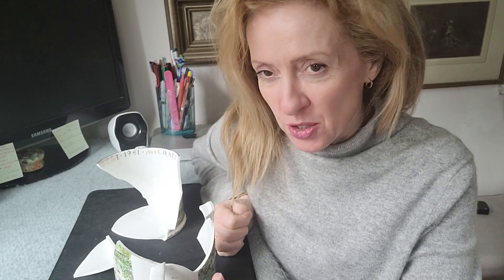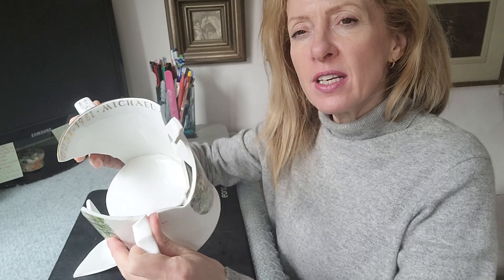In my previous video tutorial I actually took apart part of this very large jug. There were some cracks and it had been broken and put back together again with glue.